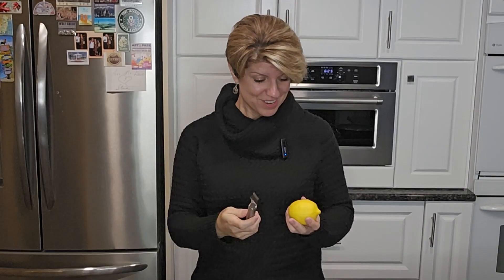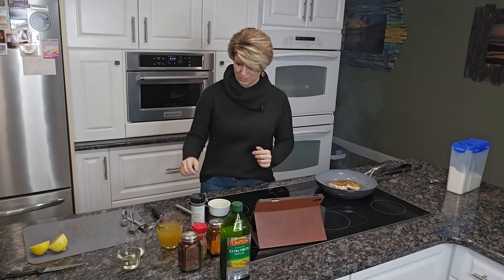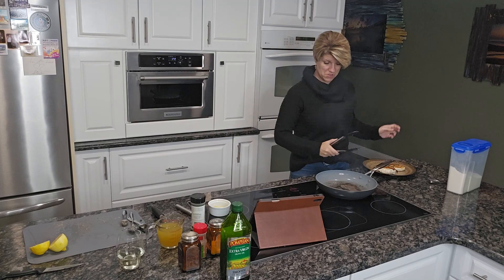This does call for the zest of one lemon, which I do have a zester — it was in my drawer. Let's see how we zest — I think we just go like this, right? Time to remove the chicken from the pan, just put it on a plate. It says we're going to finish cooking it later.